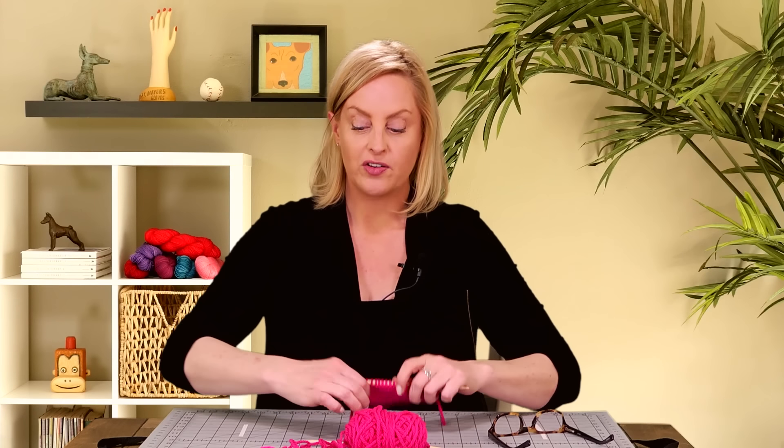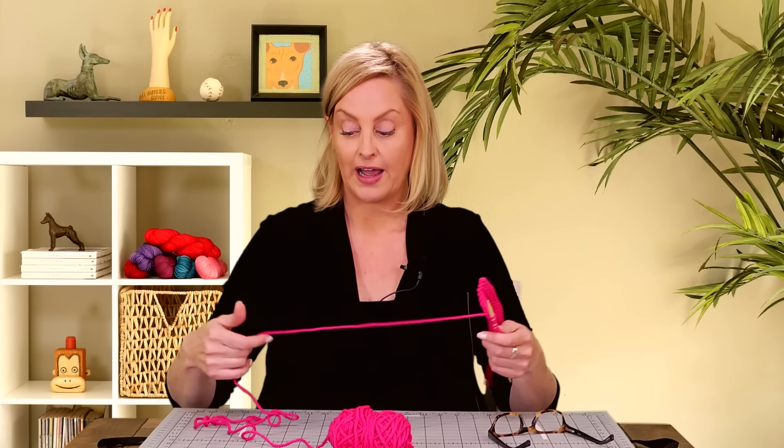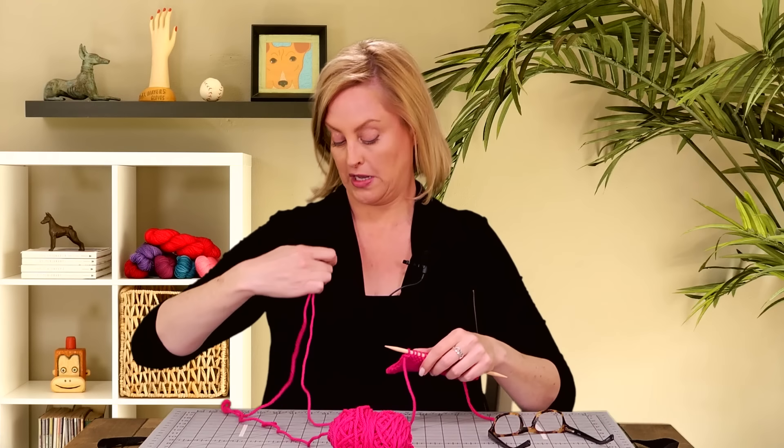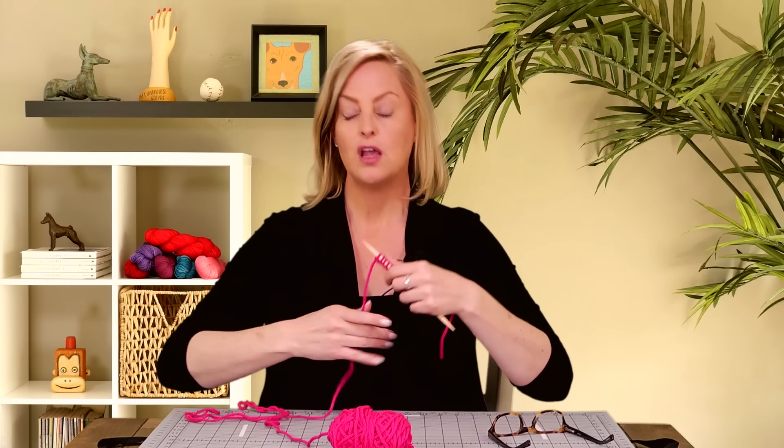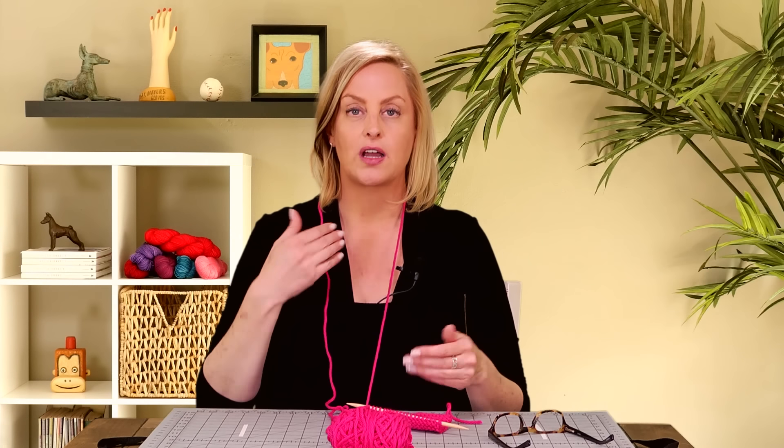So let's talk about getting set up to knit Portuguese knitting. There are a couple of different ways. The way I've learned is to put the yarn around the back of your neck. There are also little pins that you can get where the yarn just hooks in. The key point is that with Portuguese knitting, the tension and the stitches — everything happens on the front of the work, nothing on the back. The tension comes from the front.